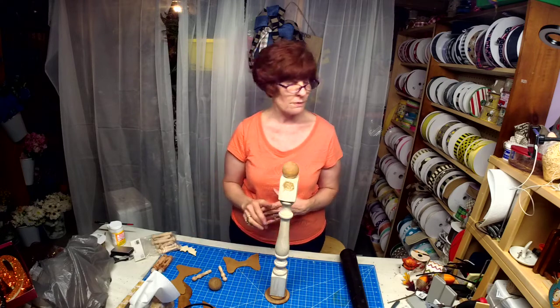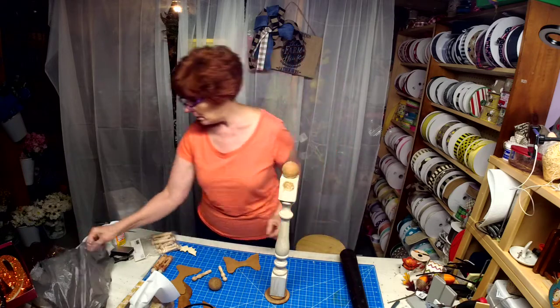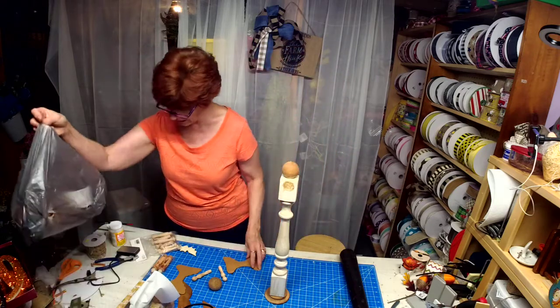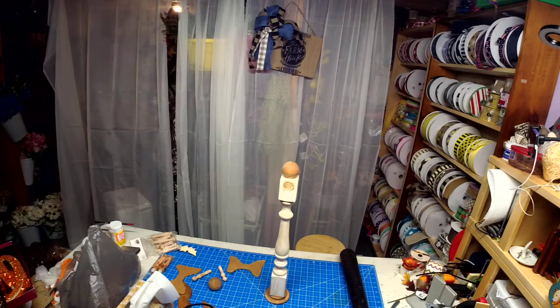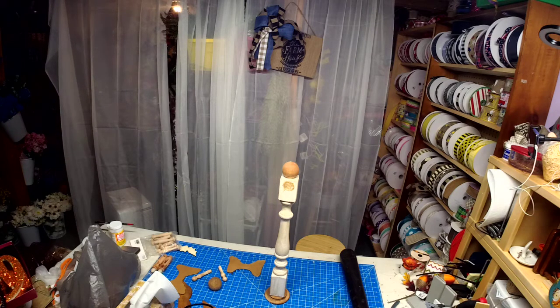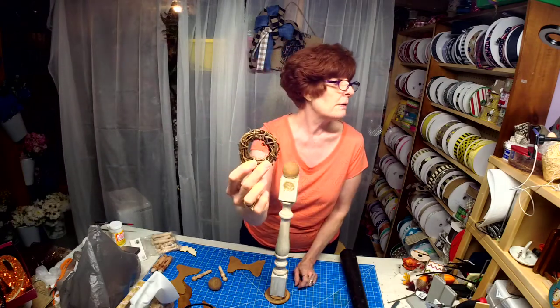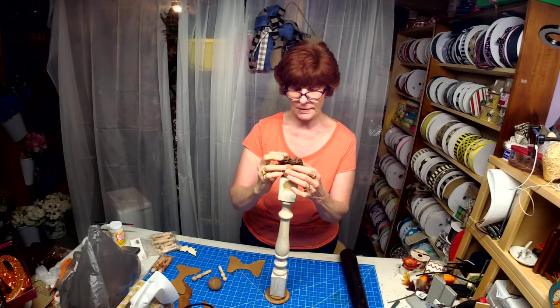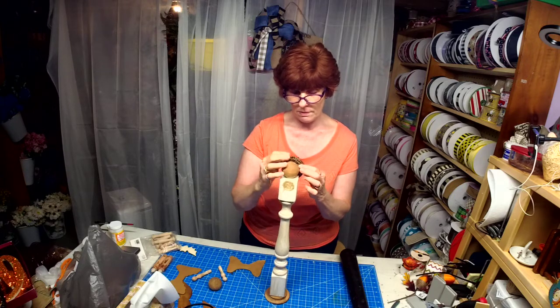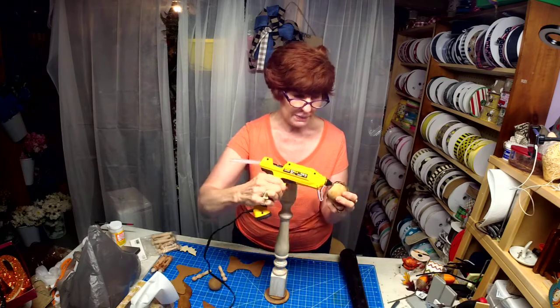I have these little grapevine wreaths that you find in the store. We're actually going to be gluing that to the top of her head as a halo. So let's put some glue on the top here.